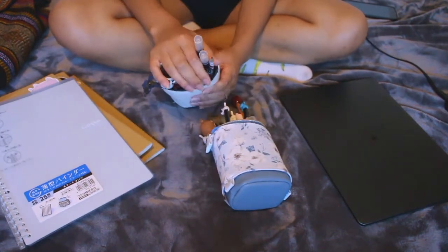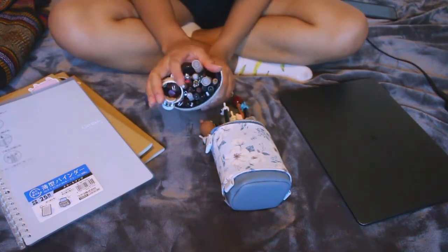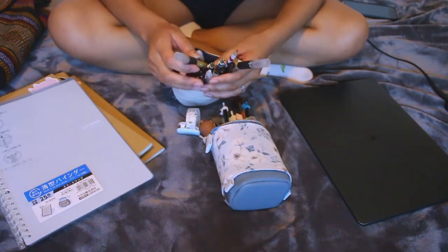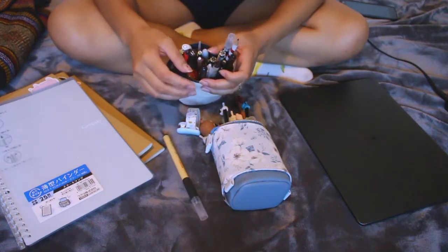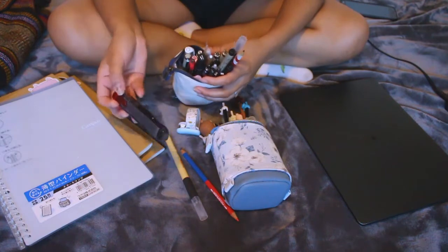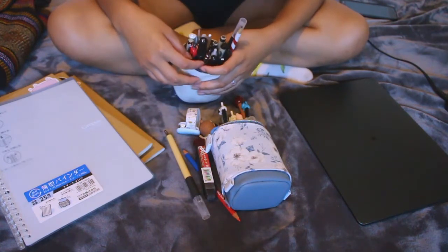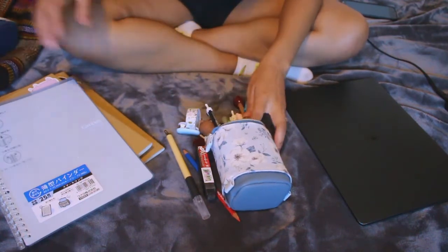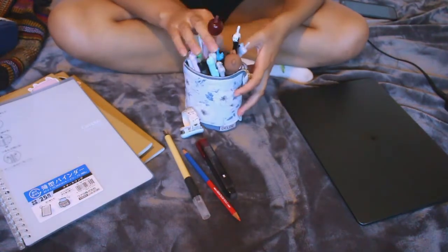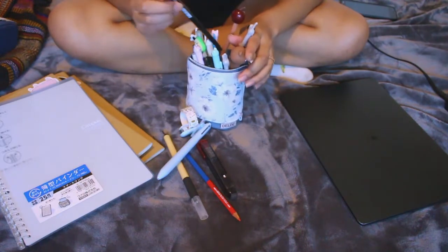I need to figure out what I need from here. I'll take this brush pen — I always use this to sketch. I think that's all I need from here. For my pens, I'm going to need this one to take notes. Let's use one of these ones.